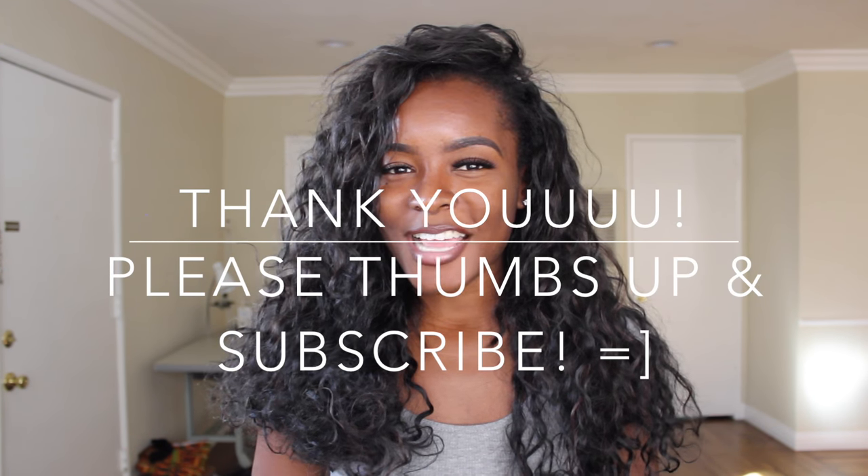Thank you guys so much for watching. If you enjoyed this video, please give it a thumbs up. If you have any questions or comments, feel free to leave them down below, and subscribe so you get notified when I upload. A special thank you to everyone who has subscribed — I recently hit 6,000 and I'm super excited about that. I wouldn't be here without you guys. Next goal is definitely 10K subscribers — let's see how fast we can get there. I'll see you guys next time, bye!